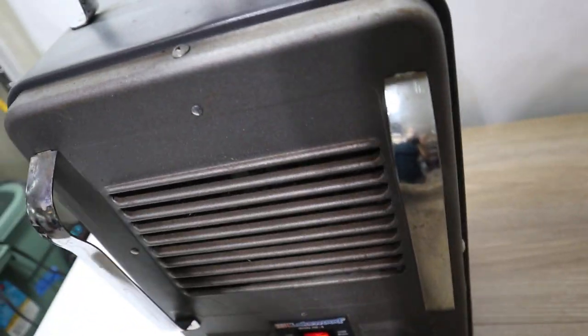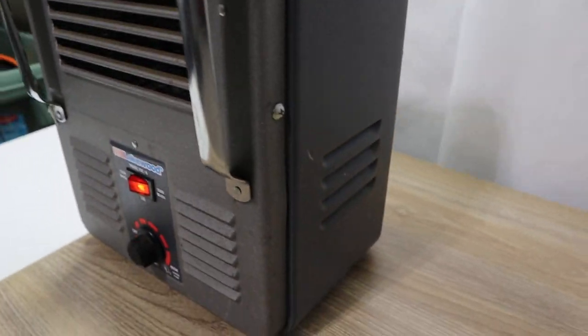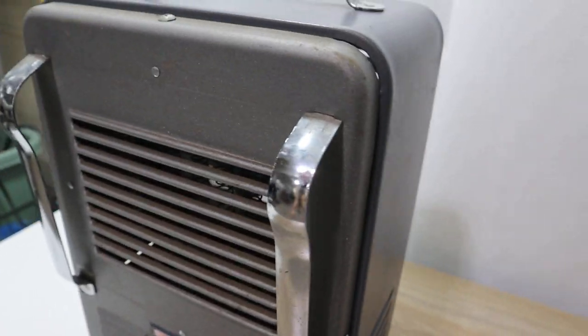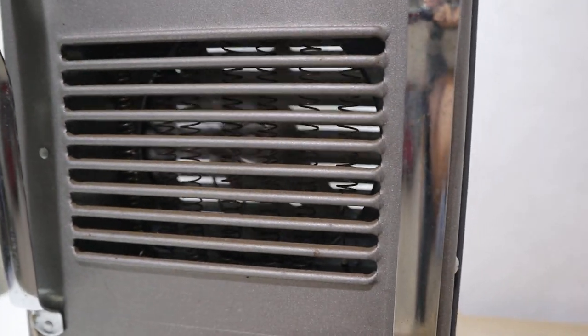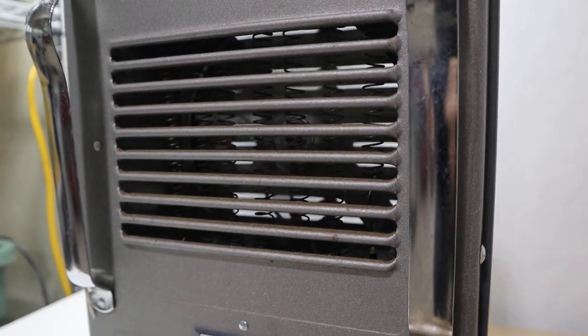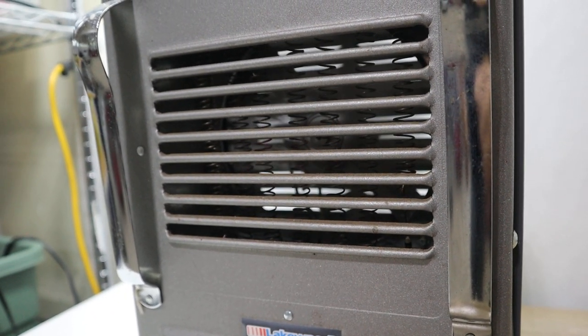It does have some patina on it, but overall the heater works as it should. As you can see, it's starting to warm up and the coils are starting to turn a little red, as they should when they're properly heated up.